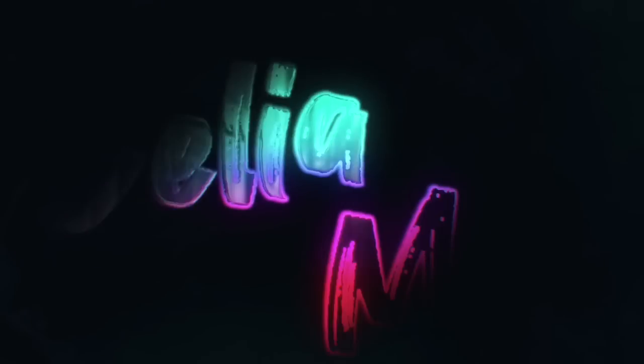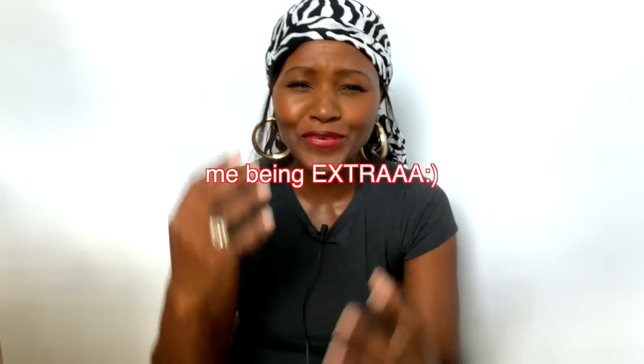Hi everyone, welcome to my channel. Today I'm in a different location — my background is a v-flat that I made by myself, and I'll put that in the description. I'm recording here because I have visitors and there's too much commotion, so I just need time to concentrate and bring you the best content.